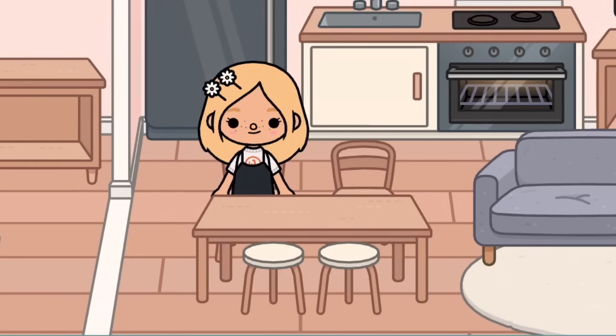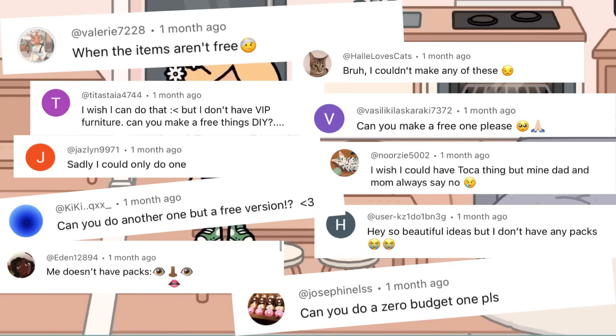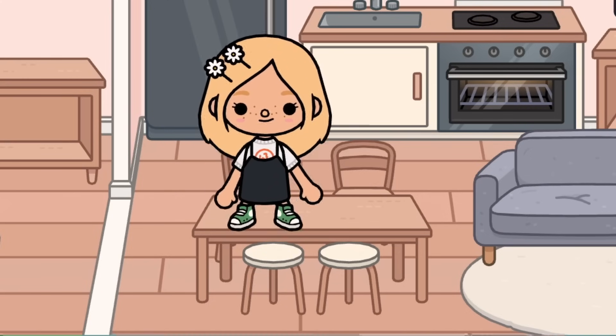It's been long enough — do you guys remember this video? Well, some of you have commented saying that you need the free version or that you can't buy the items on Toca, so we're going to do just that: make a free version for you guys.